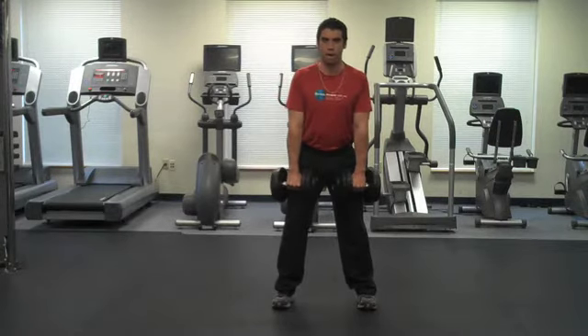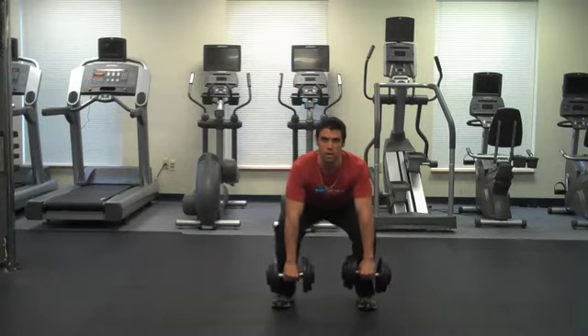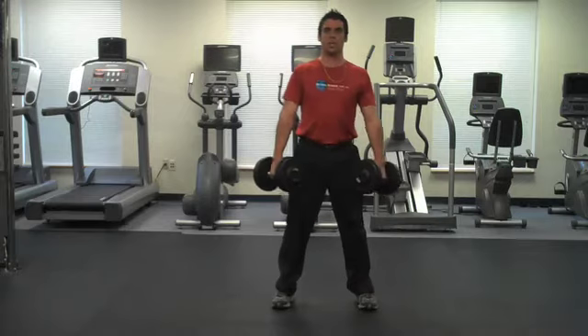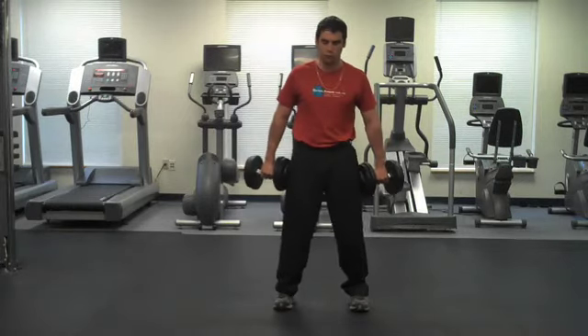I'm going to drop the dumbbells slightly in front of my body, keeping my knees and hips back, shoulder blades pinched together, squat down and back slowly, and then stand through my hips. I can also do it with the dumbbells to my side, which is my preference, but I wanted to show you both forms.